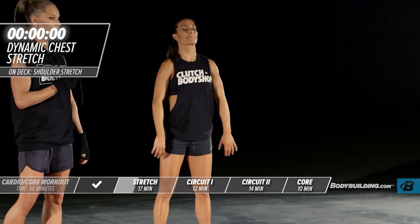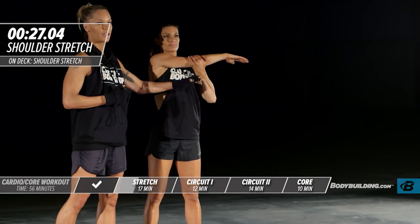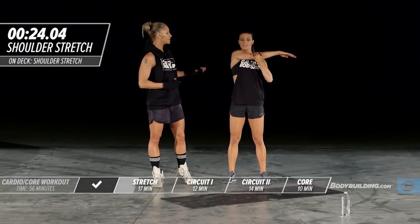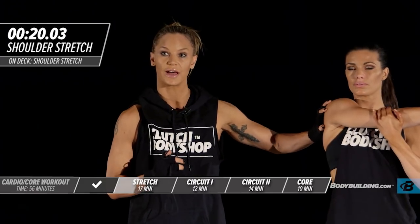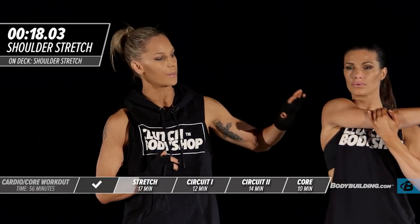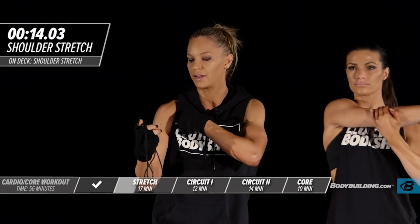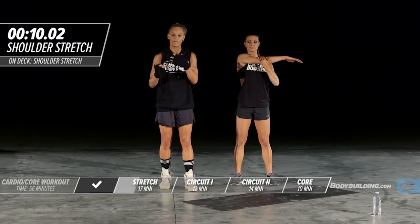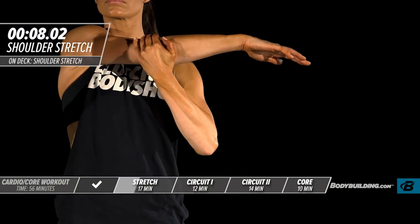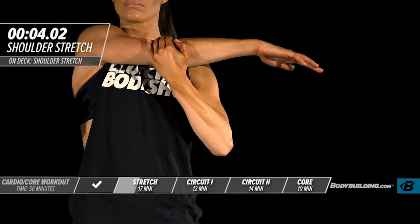Shoulder across the chest. Amber's going to lift up, applying pressure to the elbow with this hand and bringing the arm across the body. I'm really trying to get into the delt and the rear delt to stretch that out. If you feel a contraction or pain in your chest, that means you really need to work on your chest flexibility.